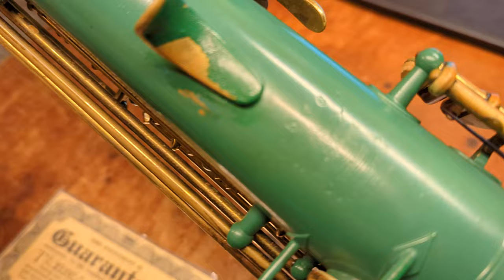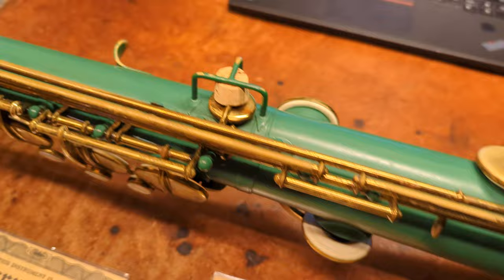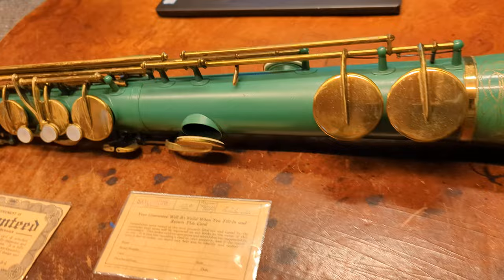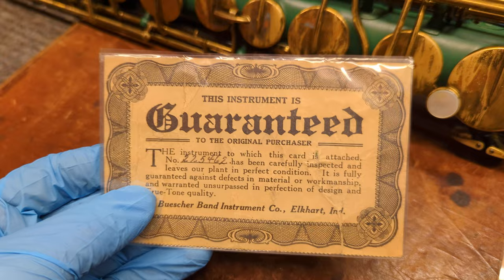The serial number was painted over and it looks like this was probably patched up a bit after the fact. This particular instrument was a special order by an Irish band. It was more common to see them in red or black. You can see Conns like this — C melodies in particular seem to come in colors, perhaps because they were used more often in novelty acts, and this green straight alto for an Irish band would have been considered a novelty saxophone as well.